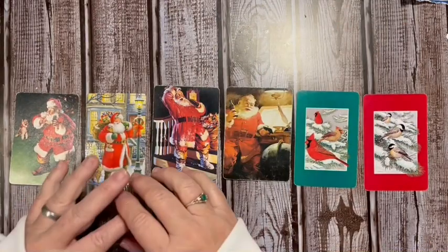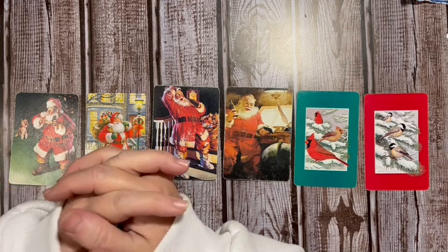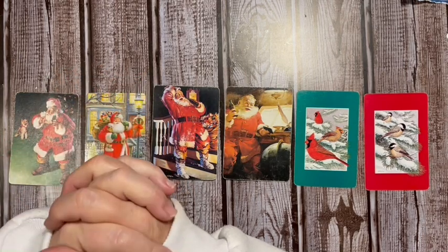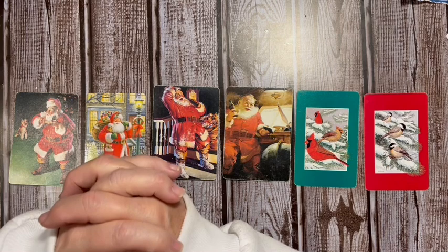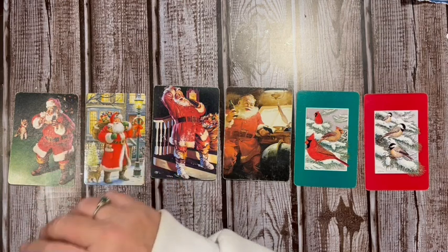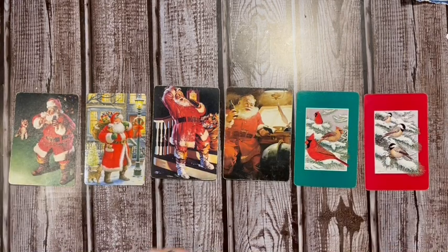Hi everybody, it's Julie! Today we're going to be playing with playing cards — decorating or embellishing them to be used as journaling cards, embellishments, clusters, or something you can put on the front of cardstock and make into a beautiful Christmas card. Today we have six different playing card ideas, plus bloopers and presents.